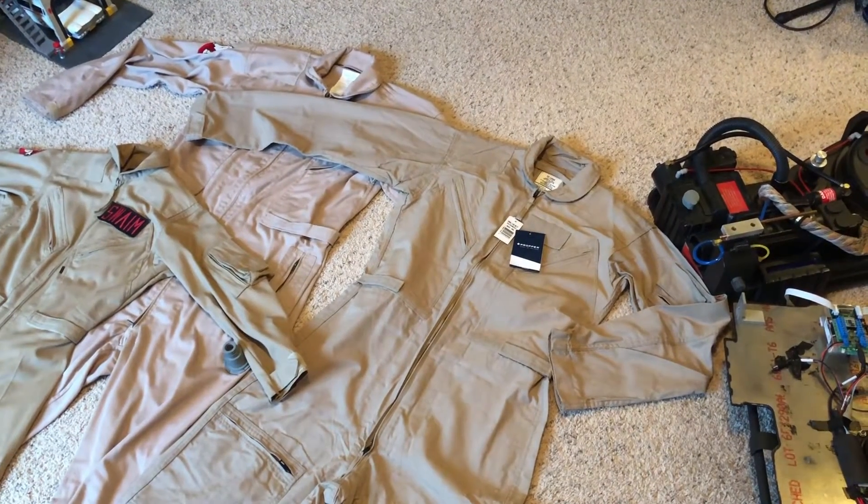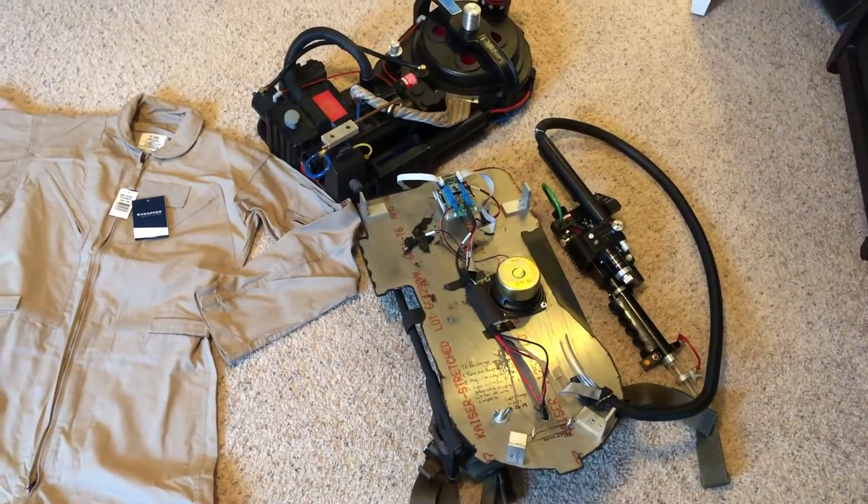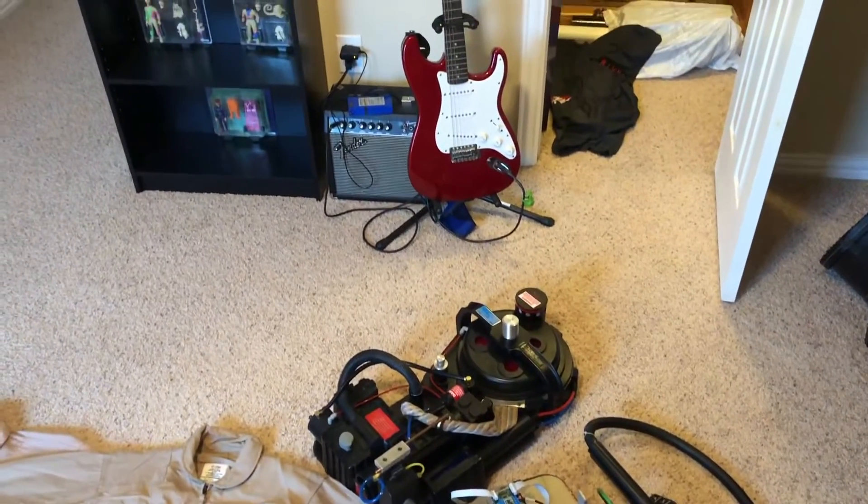Hey everybody, welcome back to the Proton Pack is Not a Toy. My Proton Pack is in pieces again, so I've been spending some money.